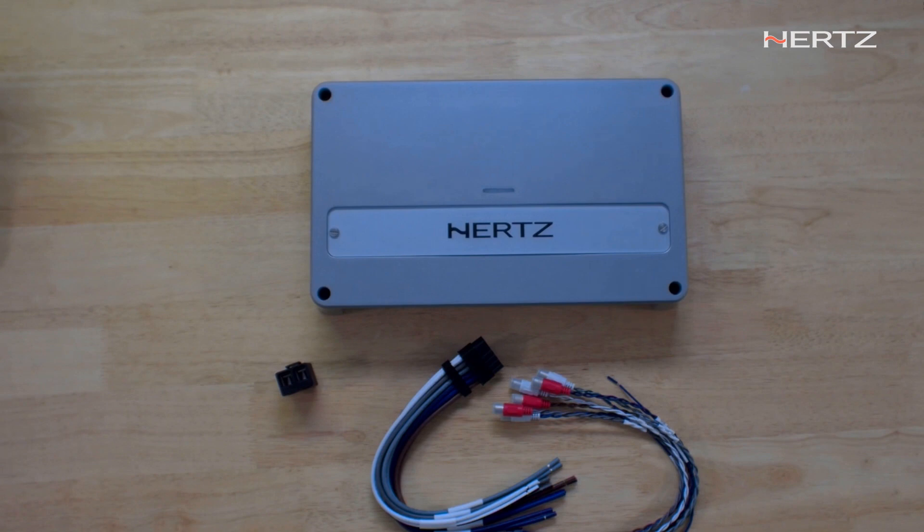This is especially useful for multiple zone systems. You can use two channels for the front, two channels for the rear, two channels for the towers, and then use a sub-amp in addition. We have a matching subwoofer amplifier — about 1,000 watts into a 4-ohm load and 1,200 watts into a 1-ohm load — and you can use these together for a very attractive presentation with marine design and high efficiency.